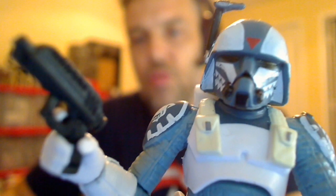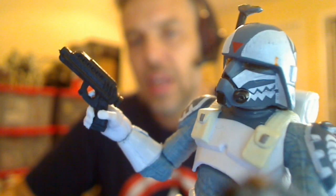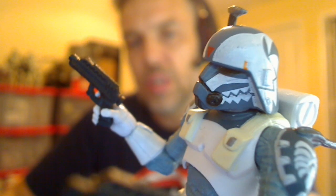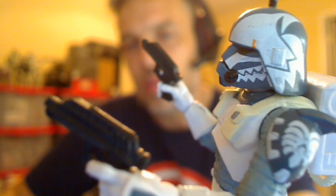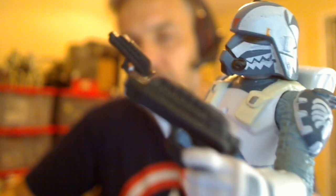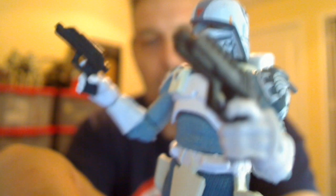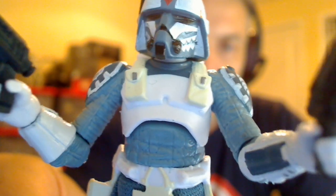I recommend you get this guy. He's a very good looking figure. Let me give him a good close up and talk about the figure itself. Really nice kind of Macquarie-esque design going on with this guy. The helmet just looks particularly sharp and good.